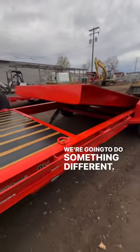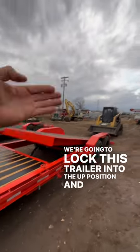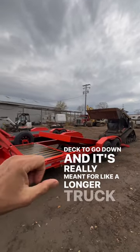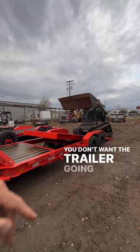We're going to do something different. We're going to lock this trailer into the up position, and what that's going to do is not allow the tilt deck to go down. It's really meant for a longer truck like that — you get it up there and you don't want the trailer going up on you halfway.